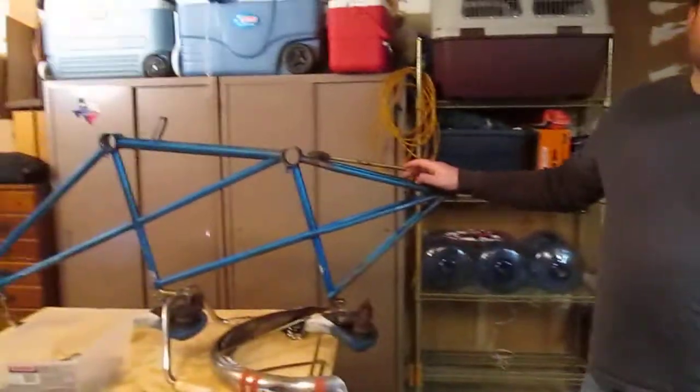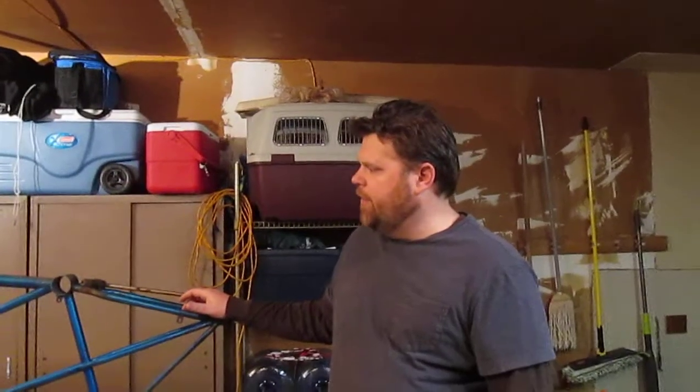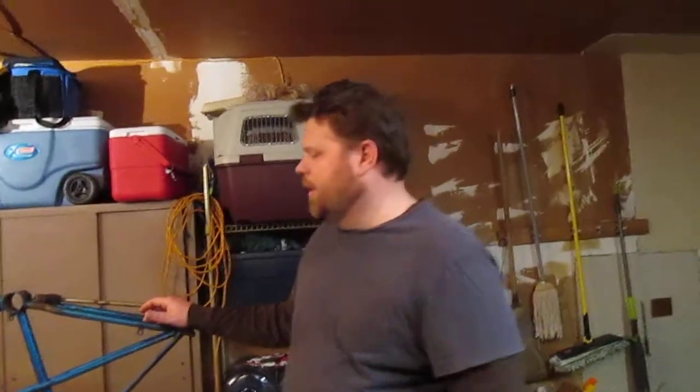Hey guys, it's Richard with Curvy Bikes and Boards. We're starting a new project today. This is a 1968 Schwinn Twin Tandem. We got really lucky on this — found it on a message board that my wife belongs to, and were able to pick it up for a great price, and it was just right down the street, so pretty lucky there.